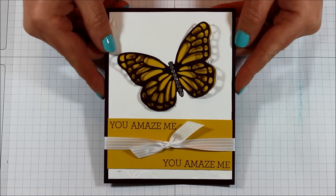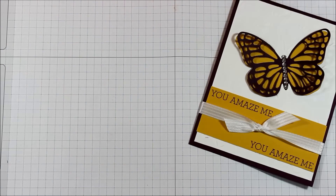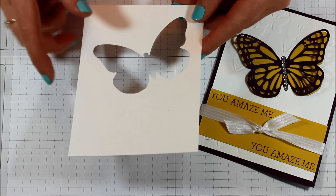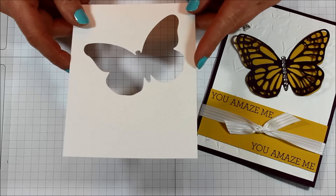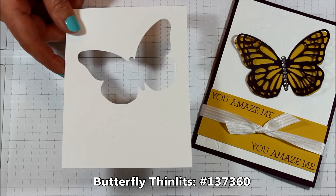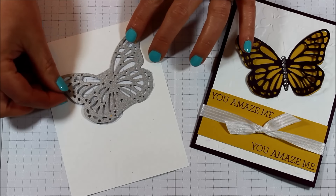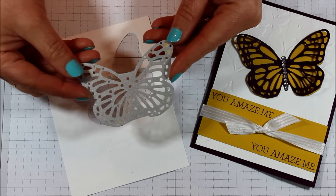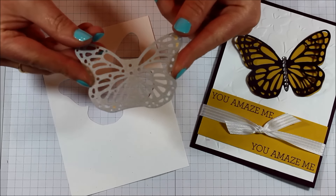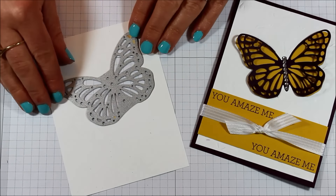You could really use this with any color combination. I started with a piece of whisper white cardstock that measures four inches by five and a quarter. You'll want to use the butterfly framelit — you could use the bold butterfly framelits, which is just the outline image, or you could use the butterfly thinlits, which is what I actually used. I recreated the card again and this one uses the reverse image, so be sure to subscribe so you don't miss out on that. I made two cards using the different pieces from each.